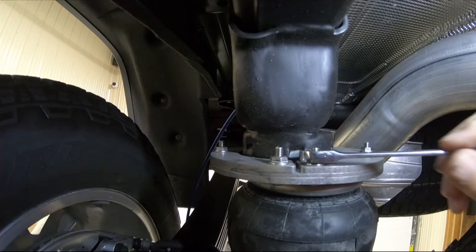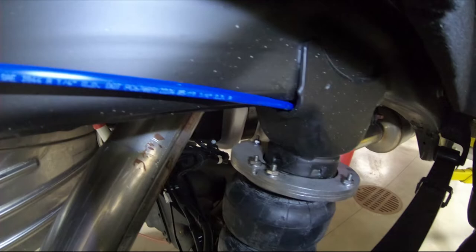Torque the six frame mount carriage bolts to approximately 15 foot-pounds. Route air lines to the rear and install into the push-to-connect T-fitting.